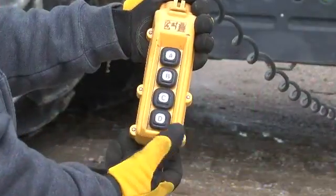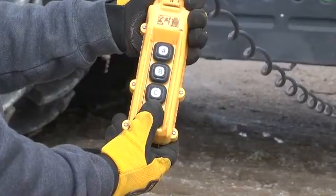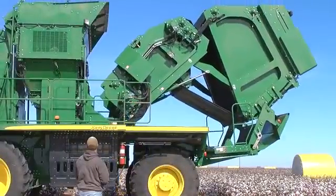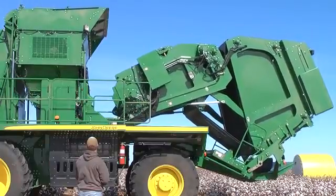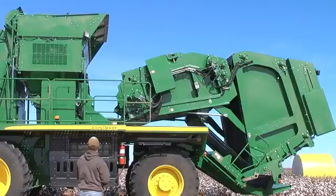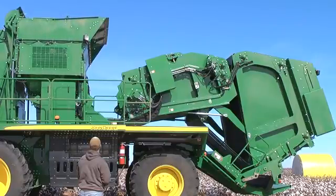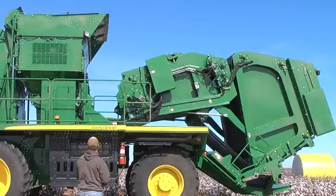Use the power module tether button D to place the machine in transport configuration. Observe the position of the accumulator and stop the transition before the accumulator lowers, or press the C button on the tether and raise the accumulator back up to the harvest position after the RMB has unfolded.